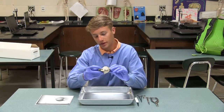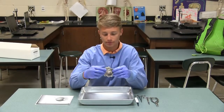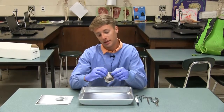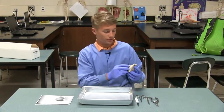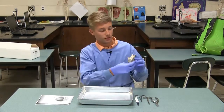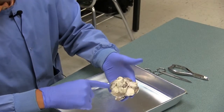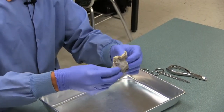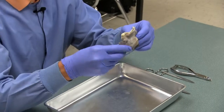First of all, I want to talk a little bit about all this stuff around the outside of this eye. This is all fat and muscle. The cow's eye has four muscles that allow movement up, down, left, and right. And if you look here, you can see the four muscle endings here. Now, opposed to a human eye, we have two extra muscles that allow our eyes to move more freely.